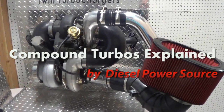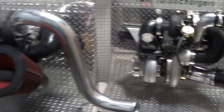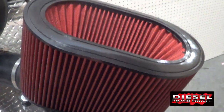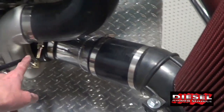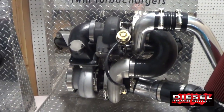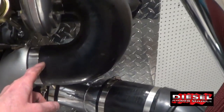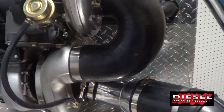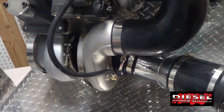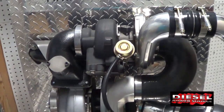Alright, we've got here a couple of our twin turbo kits or compound turbo kits. I'm going to show you basically how they work. Here you have the air filter which allows the air to enter into the primary turbo, or the large turbo. Notice it's considerably larger than the small turbo. In this case we use either a 75mm wheel, an 80mm, or an 83mm wheel typically to pressurize either a 62mm, a 64mm, or a 66mm wheel on top.